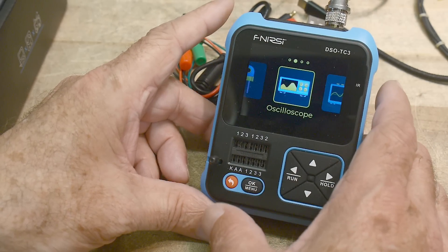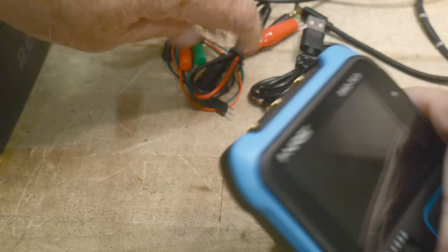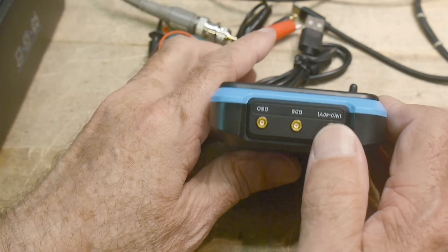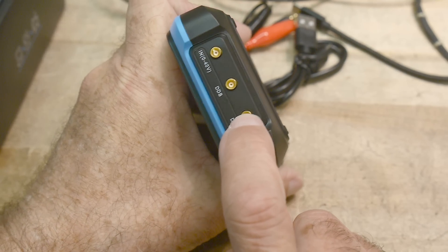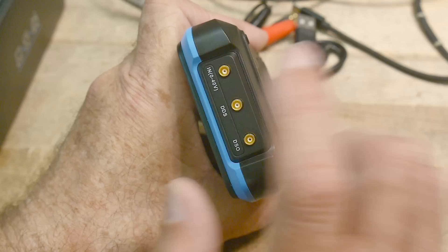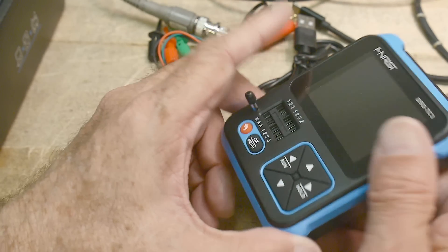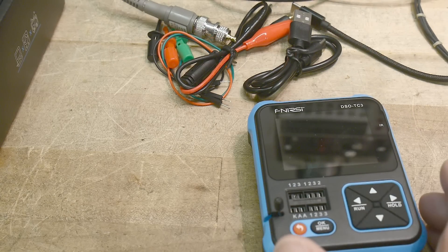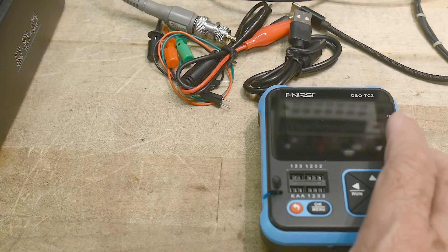Let's go through the device right from the get-go. The machine has a USB-C on the bottom for charging. It has some connectors — I don't know exactly what they are — for the oscilloscope probe. It acts as a signal generator (that's the DDS), a voltmeter from 0 to 40 volts (very crude), and it has a little place here for the component checker.